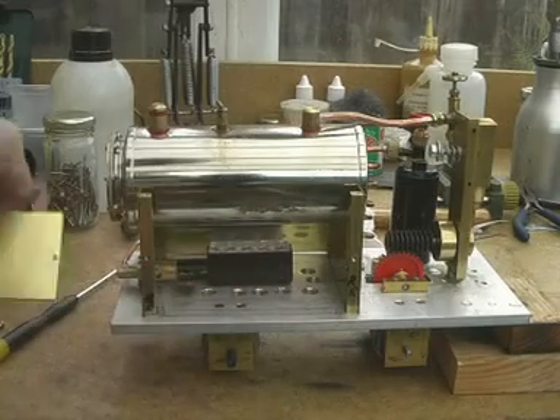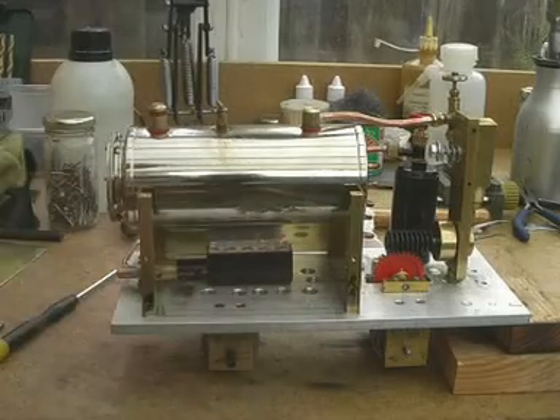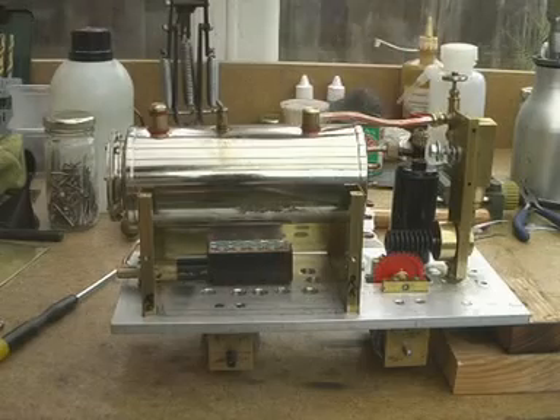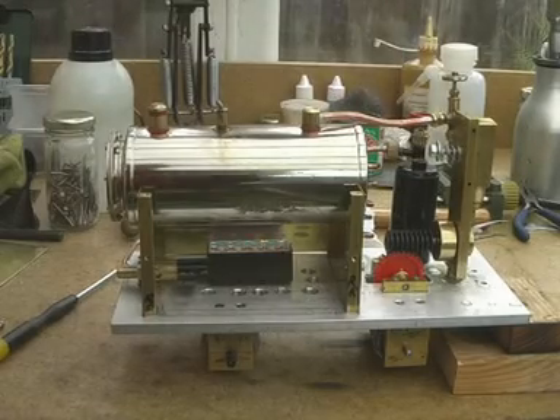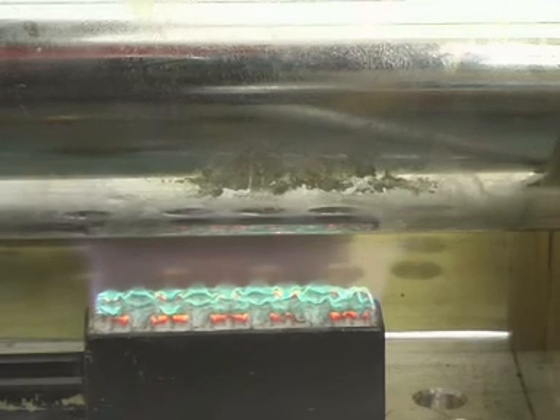We're firing it up now. We've taken the side plate off. There's no insulation as yet, and also the burner is really a bit on the small side. As we turn the gas up you can see the nice little green flames. That burner has had a lot of use and might be wearing out a bit. If we turn it up too high it will eventually sort of blow off, but we'll leave it on that high level and see what happens.